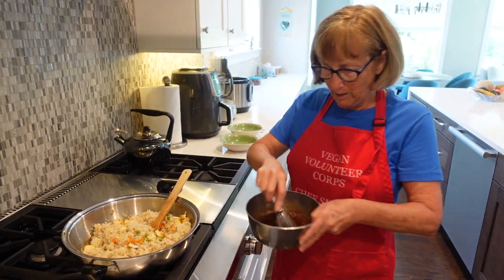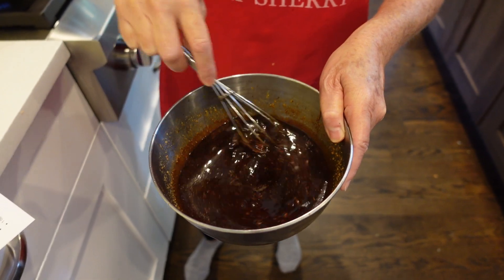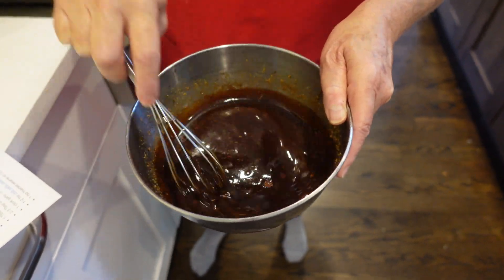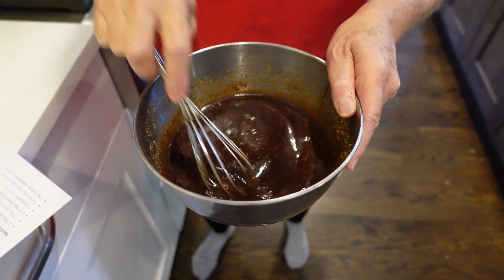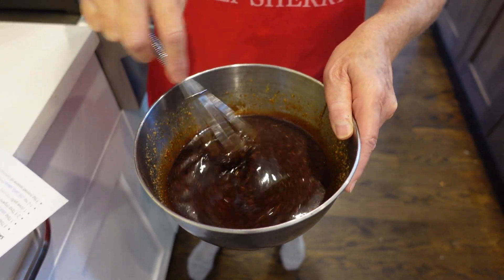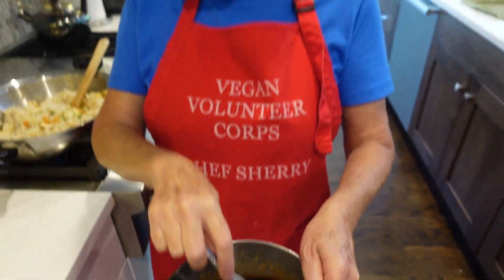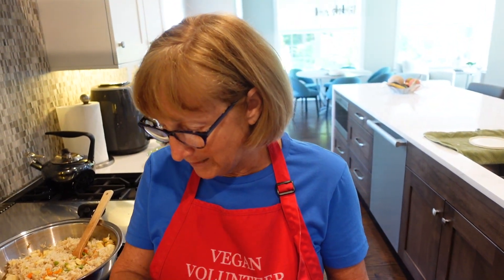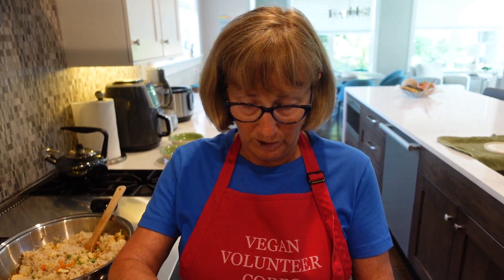Here's the sauce — it literally takes two seconds to put together. These are the ingredients you're going to put into a bowl and stir together: tamari or soy sauce, a little bit of peanut butter, I use date syrup instead of maple syrup, a clove of garlic minced, and some chili garlic sauce — but I use just a little because it was too spicy the last time. I don't use any sesame oil that she suggests.